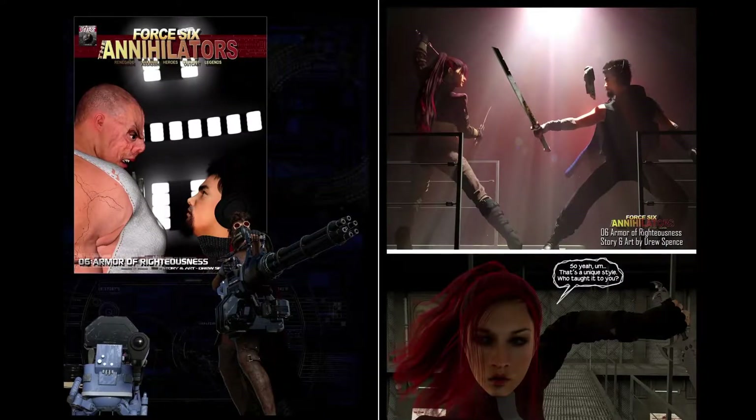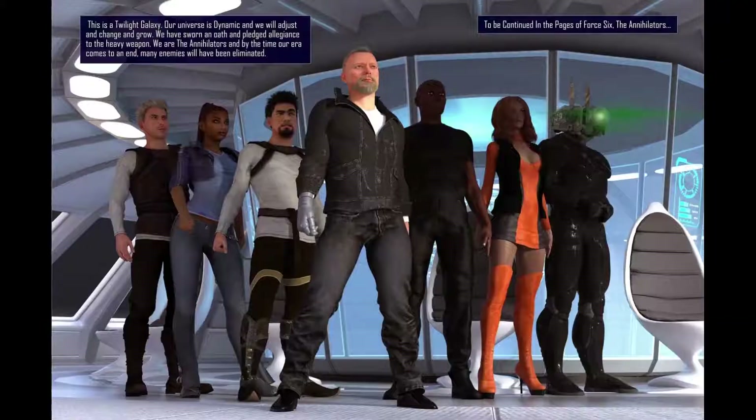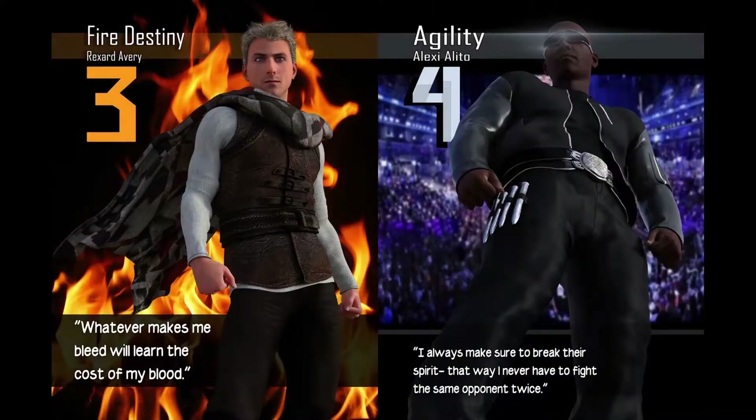It threw me off a little bit at first, but then I got into it and it brought up all these nostalgia feelings. I'm also a huge science fiction fan, and he kind of boasts himself as a science fiction writer and a science fantasy writer, which you can kind of see coming through here.